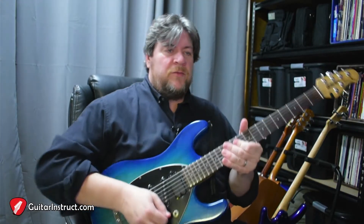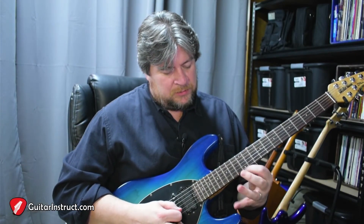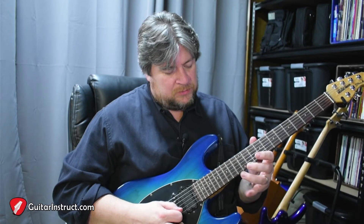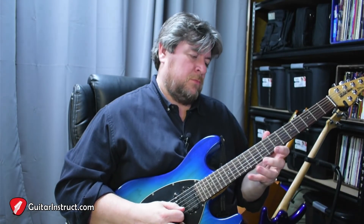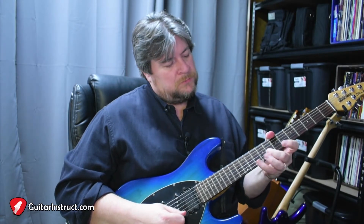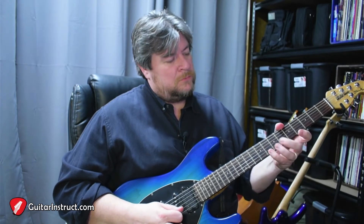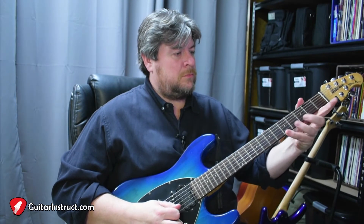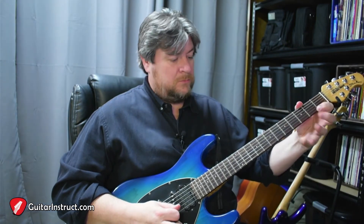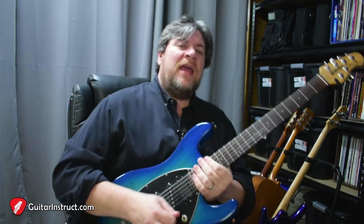So if you played that all the way down, you'd have something like A minor, C, B diminished, A minor, G major, F major, E minor, D minor, and I just slid up to an A note. And that's it.